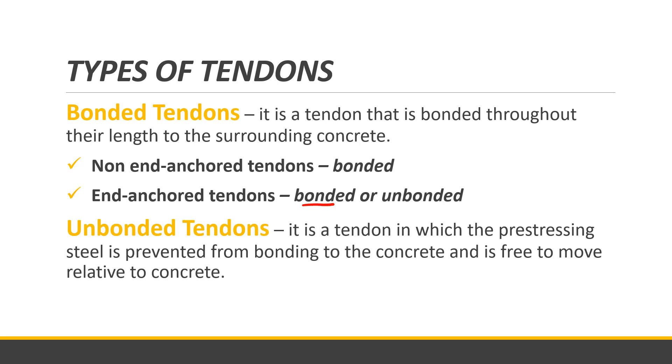The other type of tendon is the unbonded tendon. This is a tendon in which the pre-stressing steel is prevented from bonding to the concrete and is free to move relative to the concrete. Those are the two types of tendons used in pre-stressed concrete.